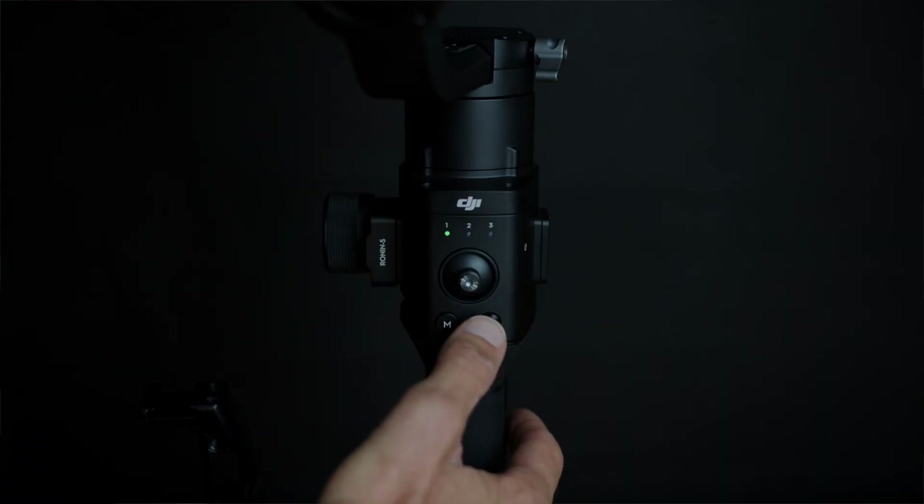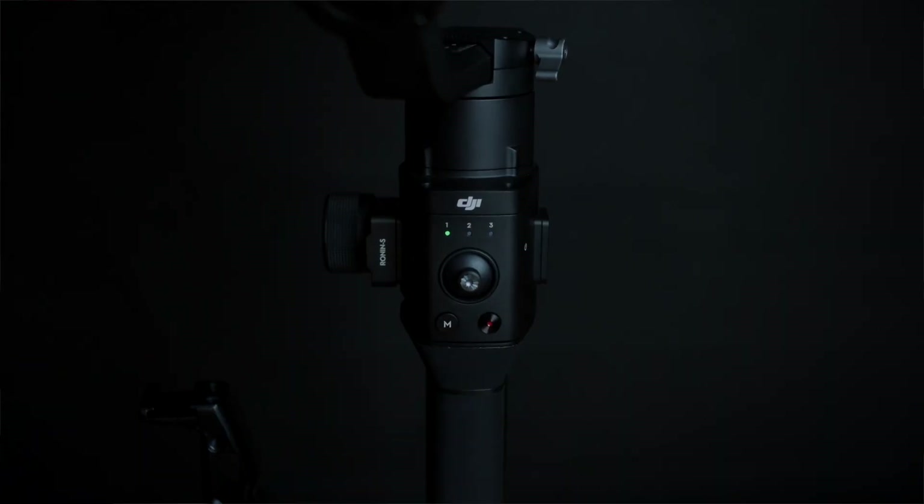You've obviously also got your record and stop button which can be used to trigger the record mode on your camera if your camera model is supported by the DJI Ronin-S. Now at this stage there are only a few cameras that are supported but DJI promised that they will incorporate more support for other cameras as time passes.